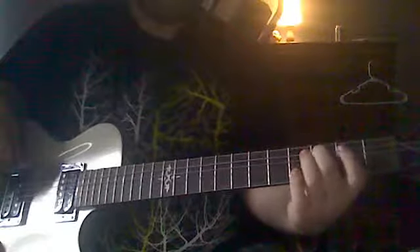Next, you're going to go from 3, 4, 5, 2, ending with your pointer. You're going to want to start with your middle on 3, ring on 4, pinky on 5, pointer on 2. Together it sounds like...